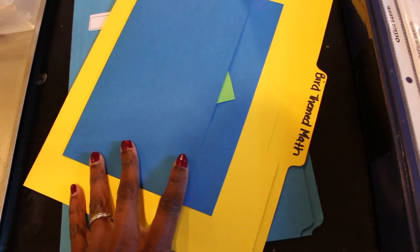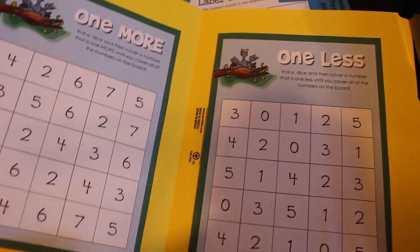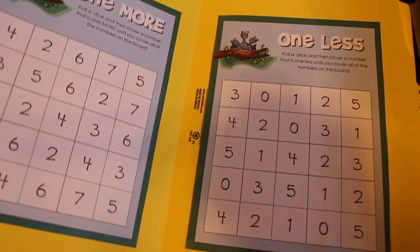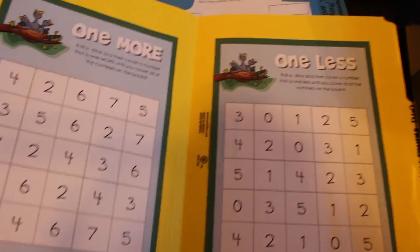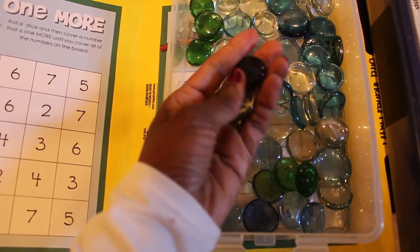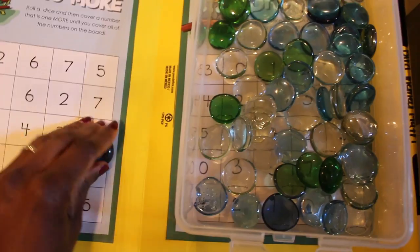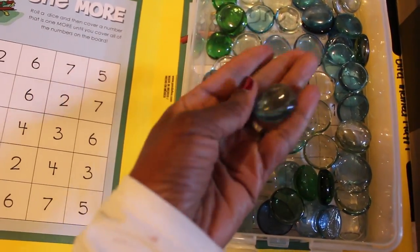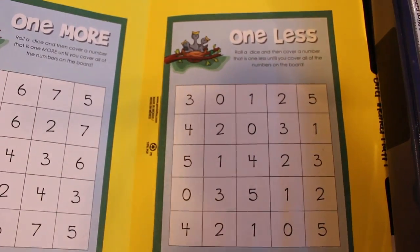I want to open this one up and show you — it's a 'one more' activity. You roll a die and have the child select the number that is one more than what was rolled, then cover that number using items like these gems from the Dollar Tree. I like them because they're larger and come in nice color variety. The same concept applies on the other side for 'one less' — roll the die and select the number that is one less.